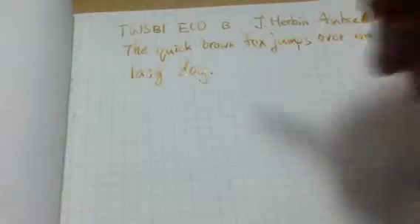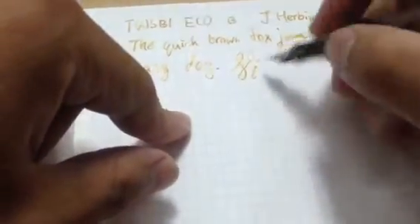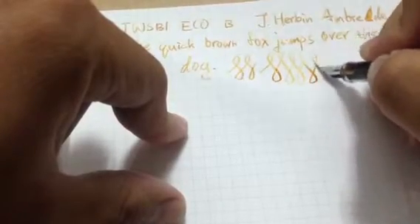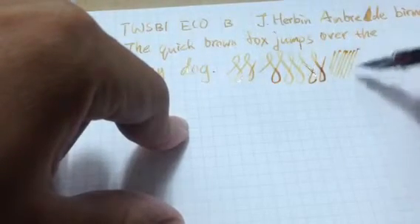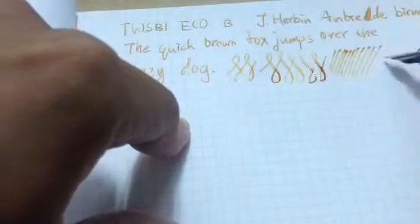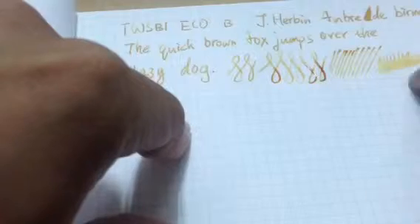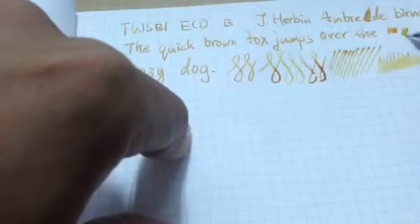For me, I think this nib is very smooth. You can get a little bit of line variation when you press the nib. I like it for another reason: I think the ink flow is pretty nice, pretty well, pretty wet, so it can make very good shading.